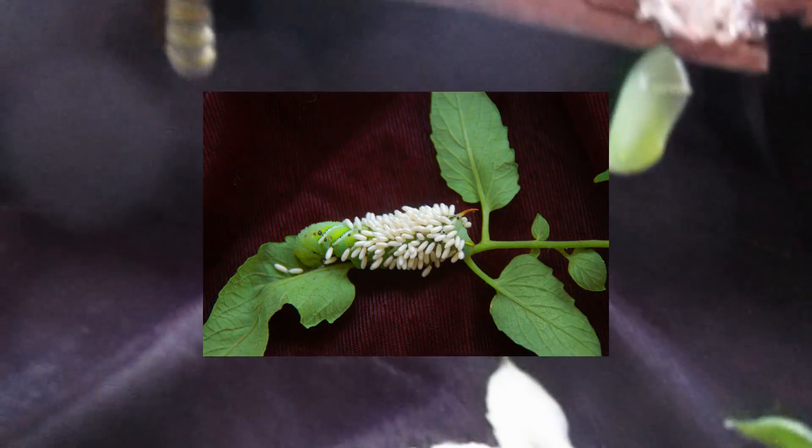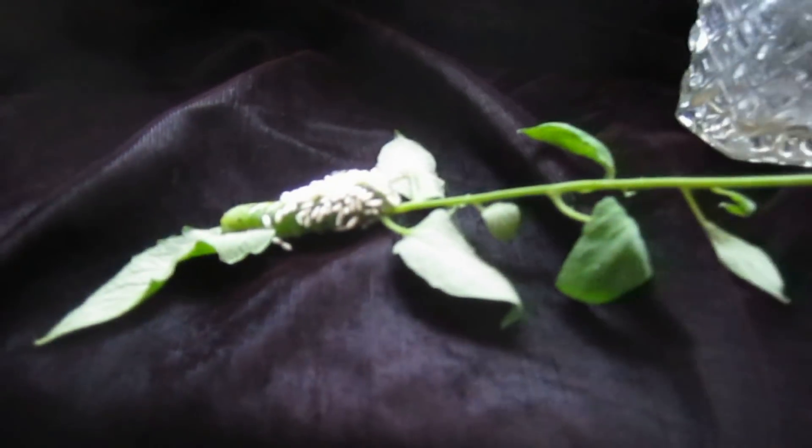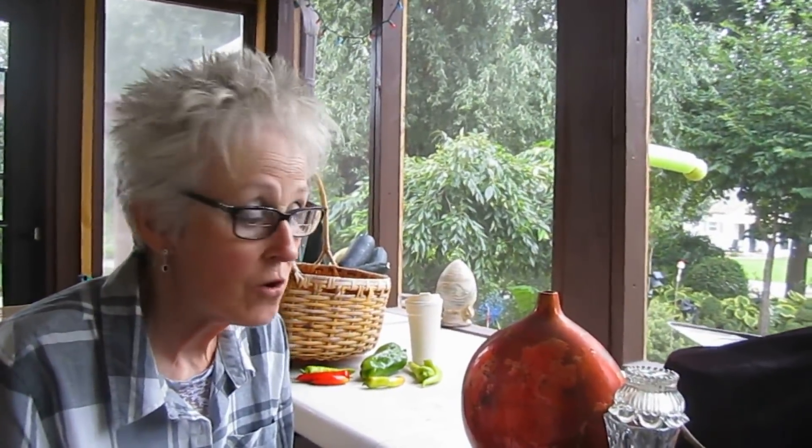We also have a monarch butterfly caterpillar that is just about to go into its chrysalis, and we had another one that actually went into a chrysalis already. We'll probably put the hornworm back out into the garden, because those wasps will then stick around in the garden, and if another hornworm shows up, these wasps will lay their eggs on that one too. So it's a preventative and a fixative all in one.